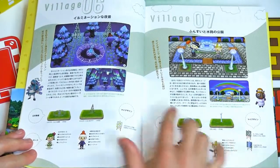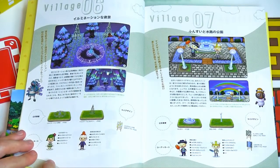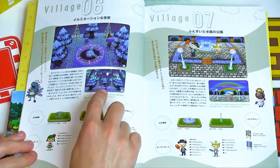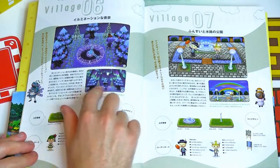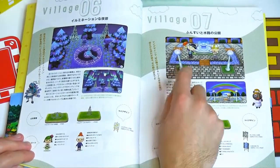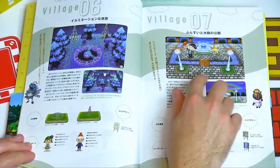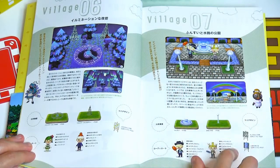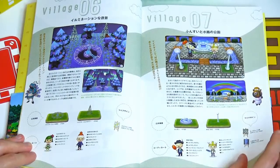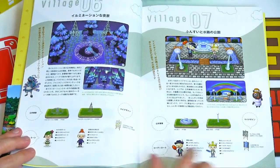Village number six is very Christmas-inspired — got a lot of lights on the trees, some Christmas lights, a light-up clock, and it all looks very pretty when the northern lights are in the sky. I'm not really sure what village number seven is supposed to be, but I really like this setup — got some bricks, little tiny bridges, and they all lead over to this fountain. Oh, I just realized this girl is dressed up like a Christmas tree!